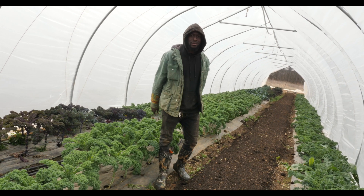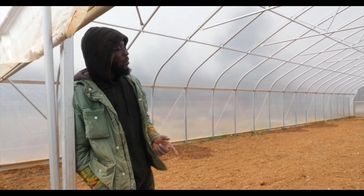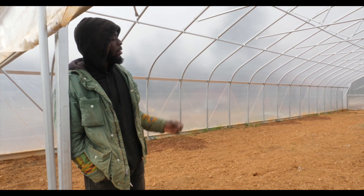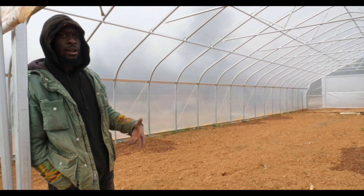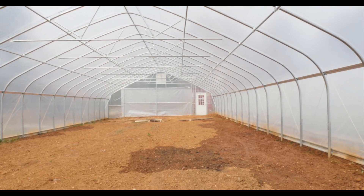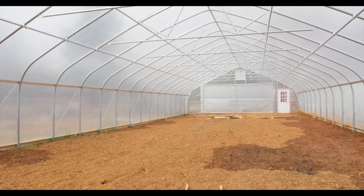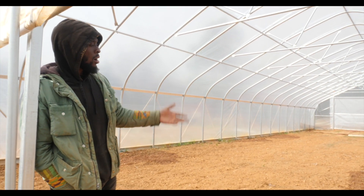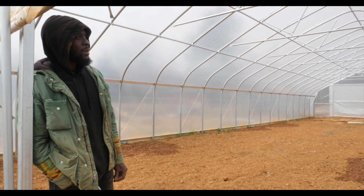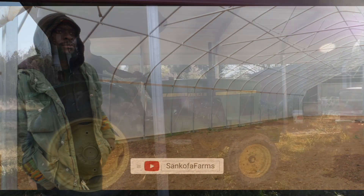One more thing — we just built, with the help of a friend here locally, a 30 by 72 foot NRCS greenhouse. We're in the very beginning stages and there are some issues we're going to have to fix, but we're going to turn this into a processing station and also grow a lot of crops in the ground. This is going to be a big help to the produce production here at Sankofa.